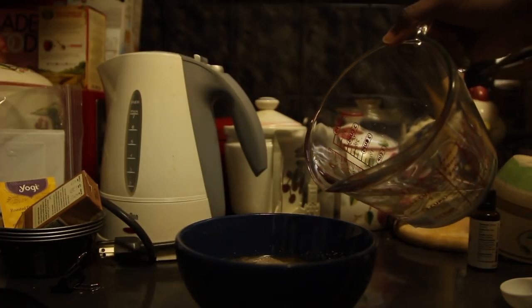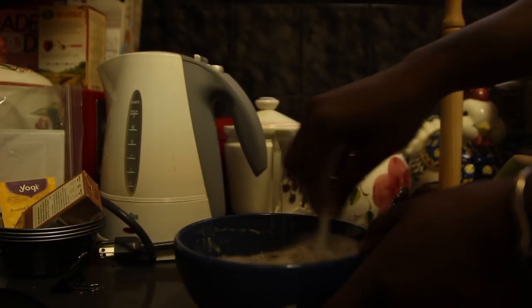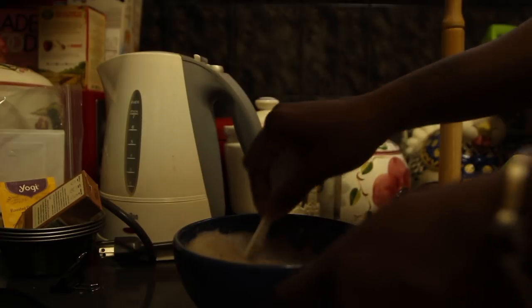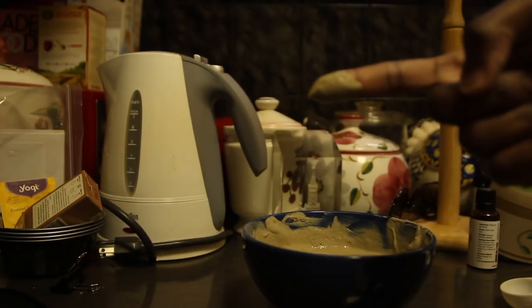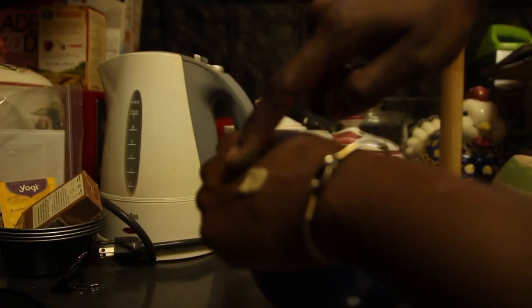I'm also adding about a cup of apple cider vinegar to the mixture, then adding a cup of a mixture of aloe vera juice and rose water to the bowl. I'm mixing it with a plastic spoon — remember, never use metal with clay. It comes out to this nice silky pudding-esque consistency.